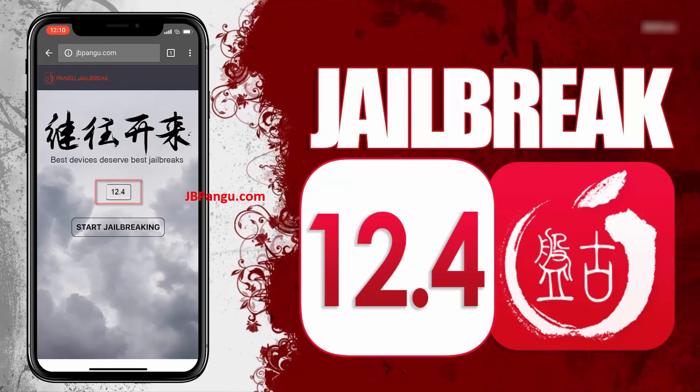Now to proceed further, click on this start jailbreaking button. It will now start importing the jailbreak files and open the required port to be able to install, or more specifically, sideload the Cydia.